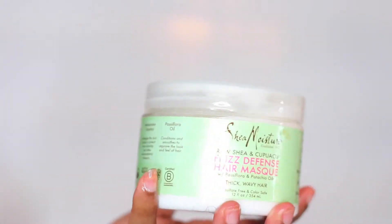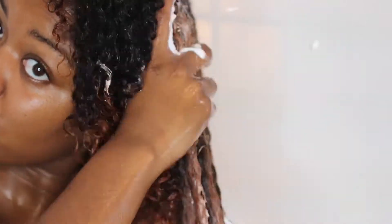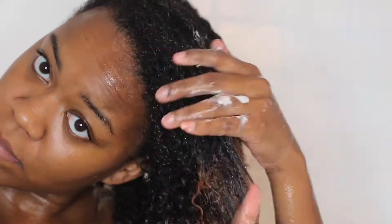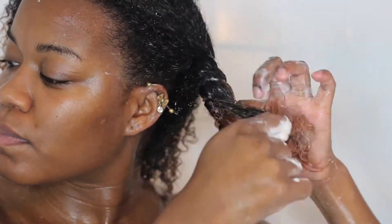After rinsing, I applied the Shea Moisture Frizz Defense Hair Mask. If you're not into sweet smells, you probably won't like this — it's definitely on the sweeter, more perfumey side. But I personally really like the smell; it reminds me of something I can't quite put my finger on. I applied it to my hair and got out of the shower because I was going to leave it in for about 30 to 45 minutes. The bottle says five minutes for a quick session.